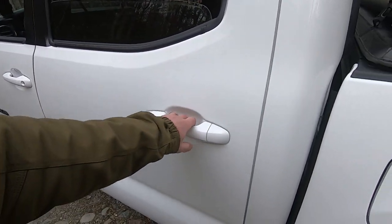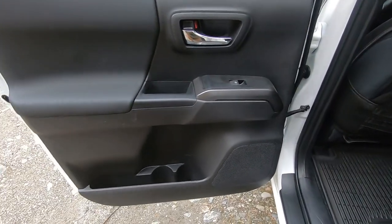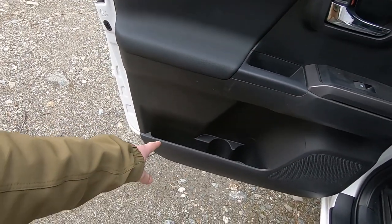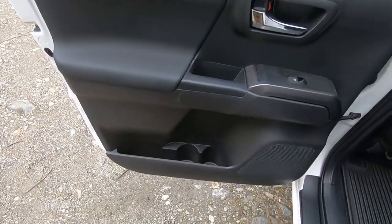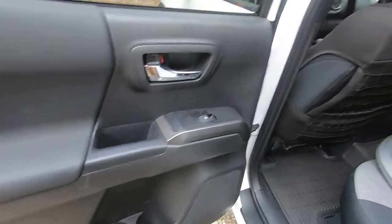The driver's rear area has the same setup as the passenger side: cup holders, a small storage tray, felt at the bottom, window adjustments, and a lock.